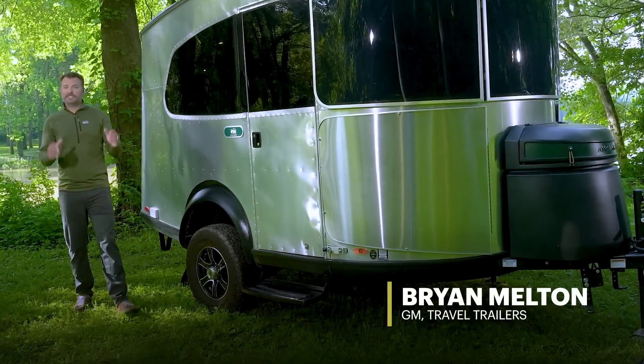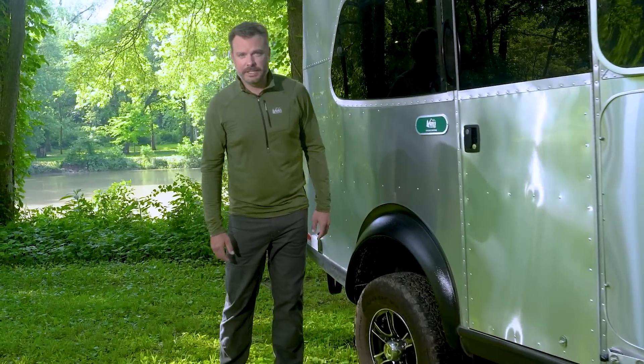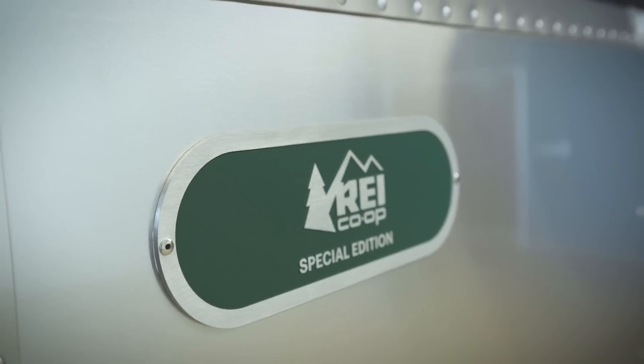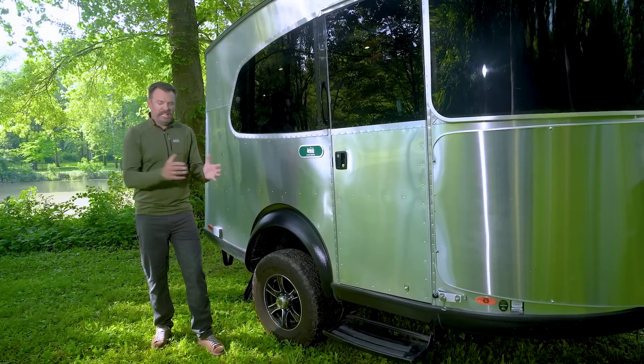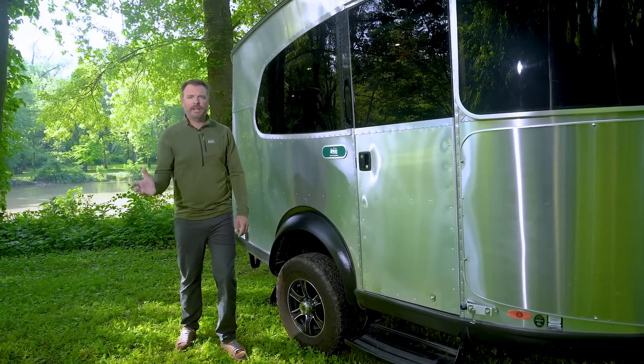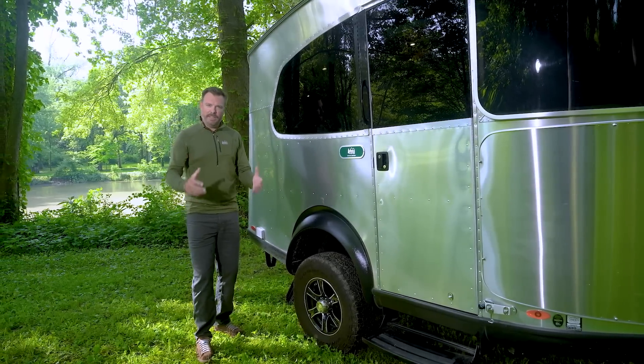Hello, I'm Brian, and I'm excited to share with you today the new REI Special Edition Basecamp 16. When we decided to collaborate with REI, we had their team and our team look at our product offering and asked what would be the best platform to put this together in. And the Basecamp just made sense.